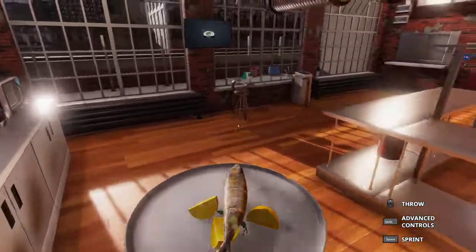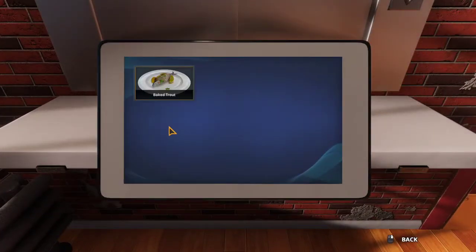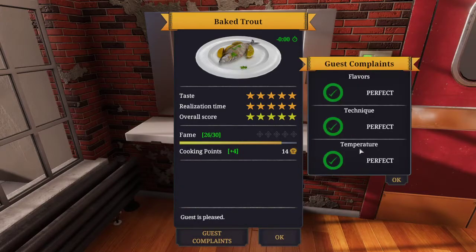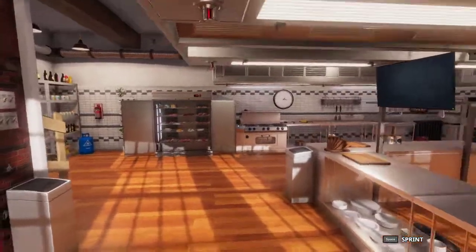So now that we have that, our dish is now complete. We want to take this over to our order window and serve this. This will be a perfect 5-star quality baked trout. And as you can see, no guest complaints — or at least there never should be whenever you get a perfect 5-star.